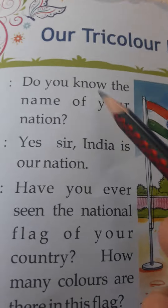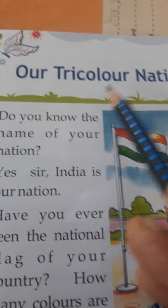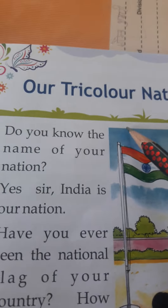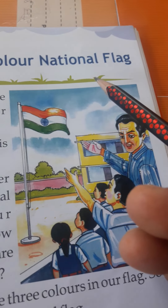In this book reading session, today we have to enjoy lesson 10 named Our Tricolor National Flag. In Hindi it means Hamara Tiranga Rashtriya Dhwaj.